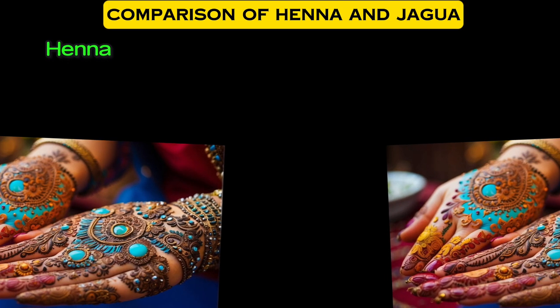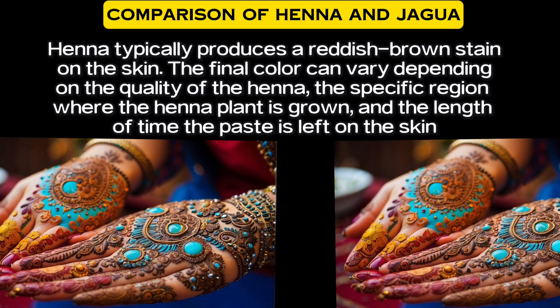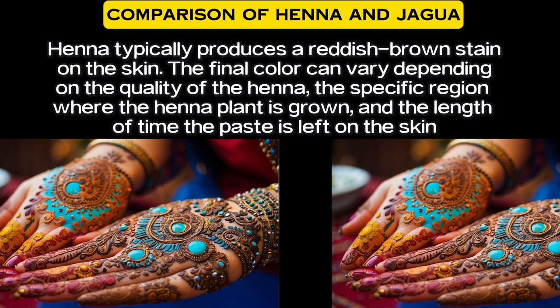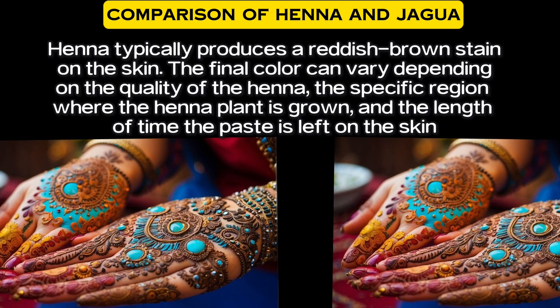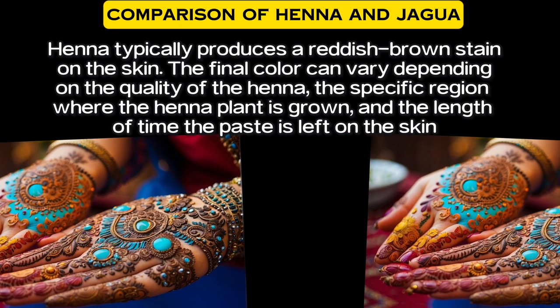Regarding color, henna typically produces a reddish-brown stain on the skin. The final color can vary depending on the quality of the henna, the specific region where the henna plant is grown, and the length of time the paste is left on the skin.